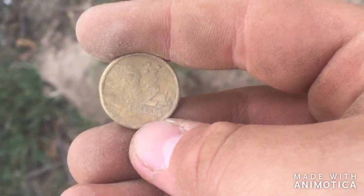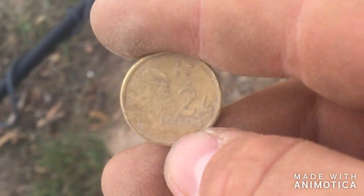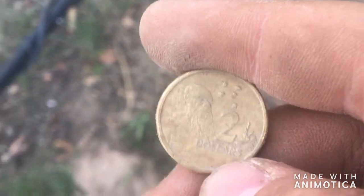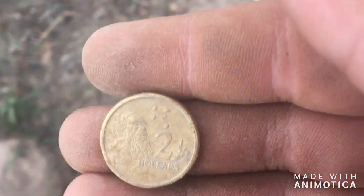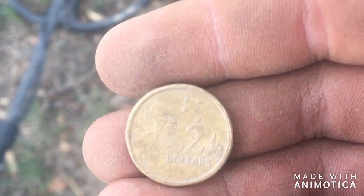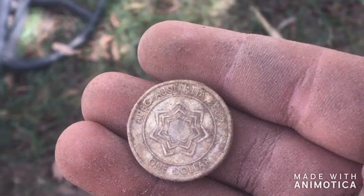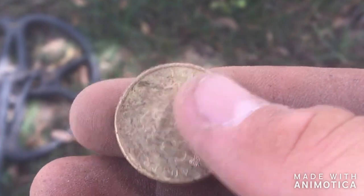A bit of a weird signal. I'm using the Garrett Ace 200i and it came up as a 70-60 — I thought it might be 50 cents or 20 cents, but it was two dollars. I scanned over the hole with the pinpointer and there's nothing else, so there might be something nearby that caused that signal. Not far from that hole, I popped out a dollar as well — that brings the total to seven dollars so far.